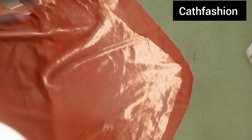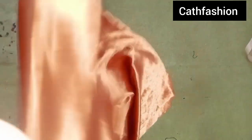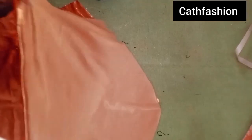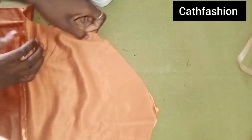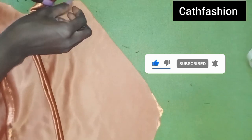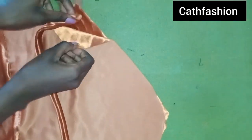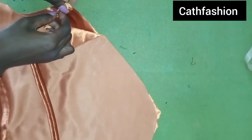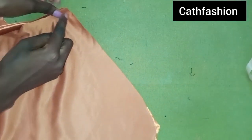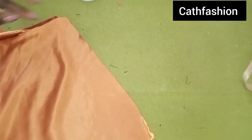This is the front. I'm going to place the facing on it like this. I'm going to take my strap and fix it here — can you see? I'm going to fix it here like this, then stitch all the way.